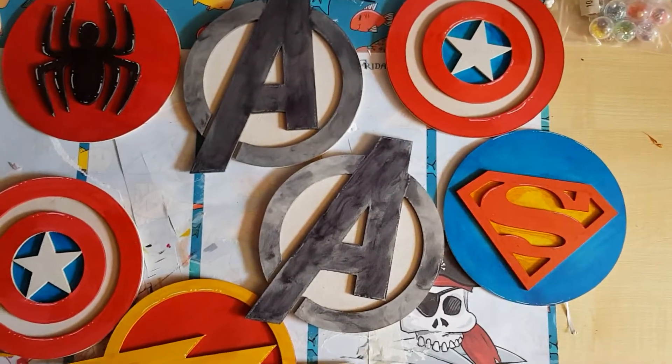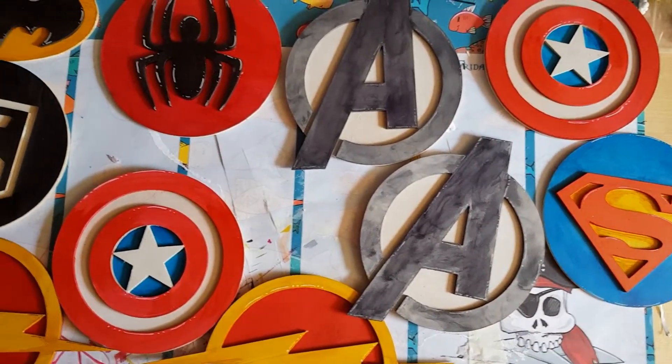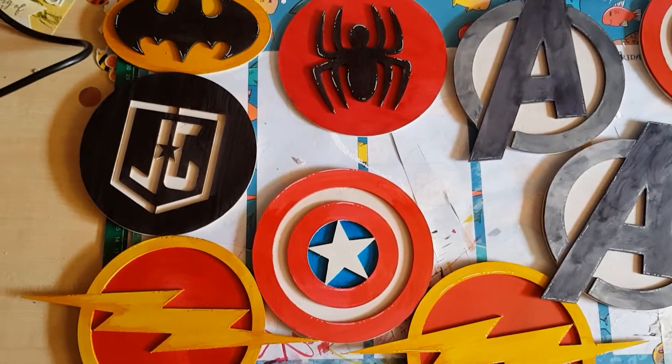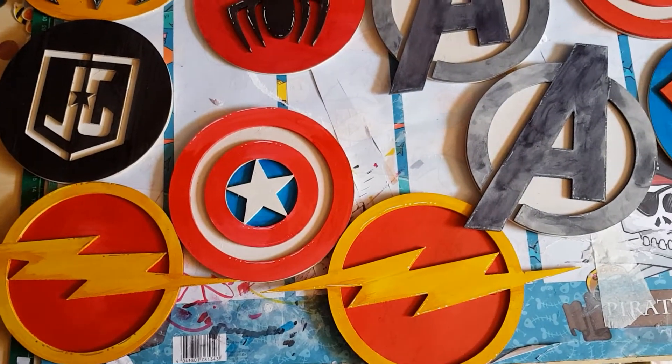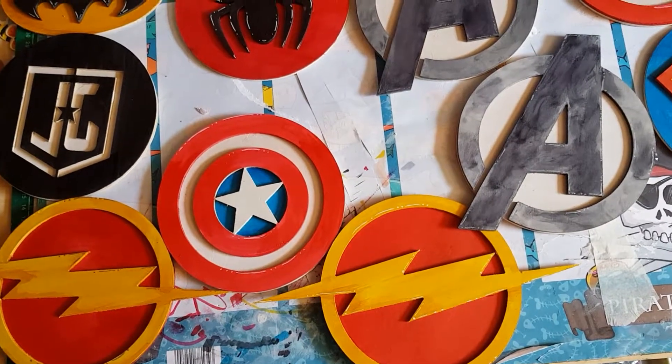So there you are. I think they finished off really quite well. I hope you'll be pleased with them — just a couple of hours work. OK, thanks for watching. See you all again next time. Bye bye.